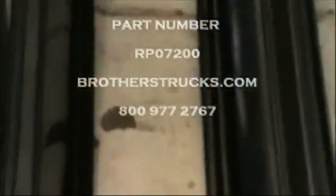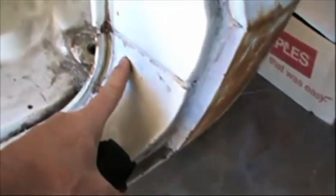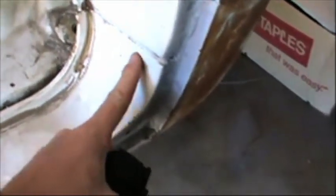We've already got these rocker panels set up. The first thing we're going to do is notice where our weld spots are and mark exactly where this lines up. We've got our door so we can double check our lineup. These door hinges have got quite a bit of play in them, so it's not going to be overtly accurate, but we'll do it just to be on the safe side.